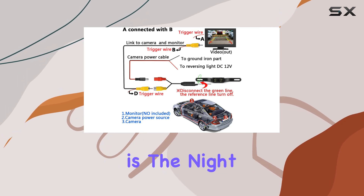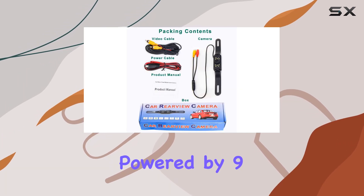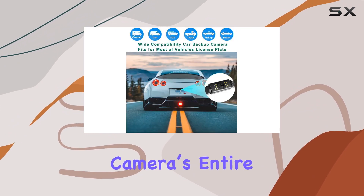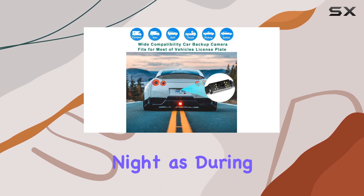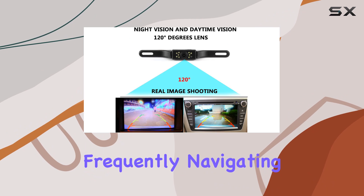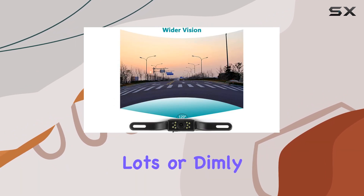Another feature worth mentioning is the night vision capability, powered by nine bright LED lights. These lights illuminate the camera's entire field of view, providing visibility as clear at night as during the day. This feature is crucial for those who find themselves frequently navigating dark parking lots or dimly lit streets.